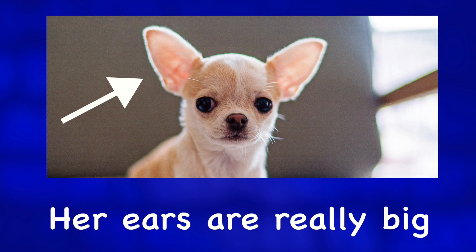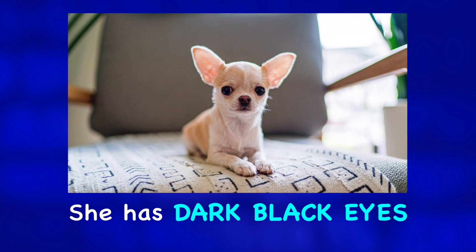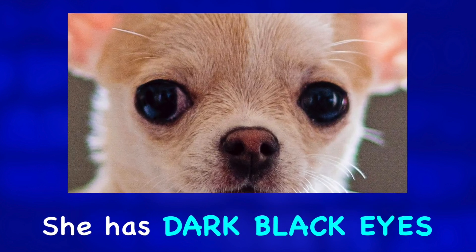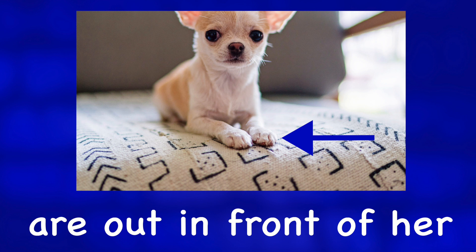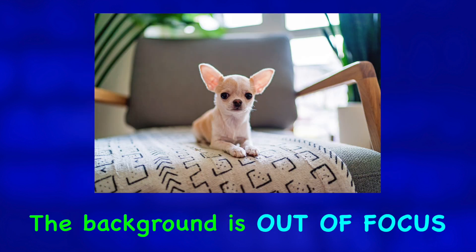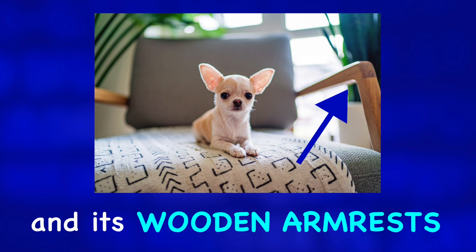Her ears are really big in comparison to her body size. She has dark black eyes and her two paws are out in front of her. The background is out of focus, but we can see a gray chair and its wooden armrests.